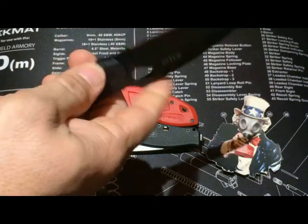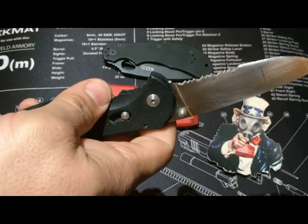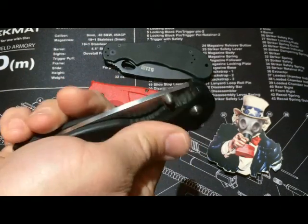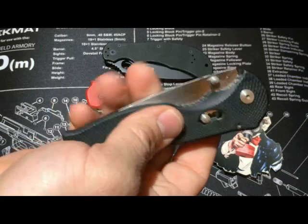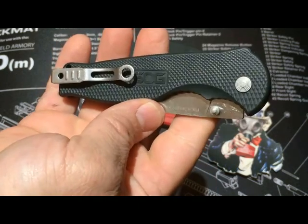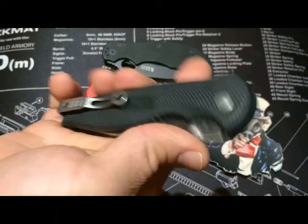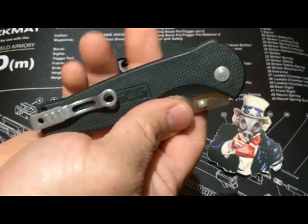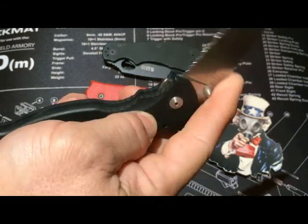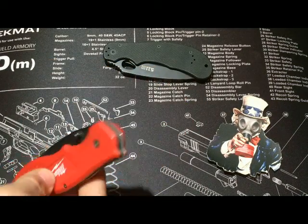Next we have the SOG Flash 2 — definitely assisted open. This particular knife has a reversible clip. These are going for about 34 dollars on Amazon right now. AUS-8 steel. Just not my favorite — it feels cheap to me. I don't like it for an everyday carry. I do like certain things about it, but overall it just feels cheap. Not a big fan, as far as what I consider great quality knives.